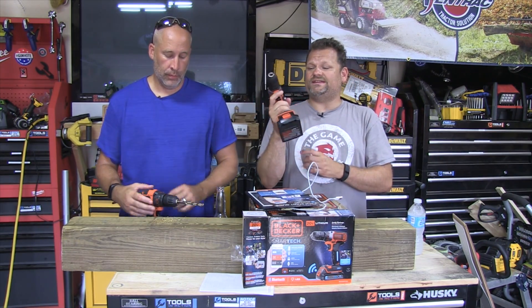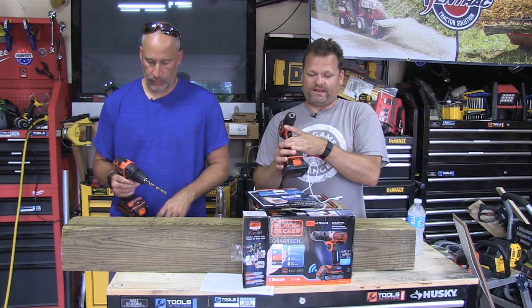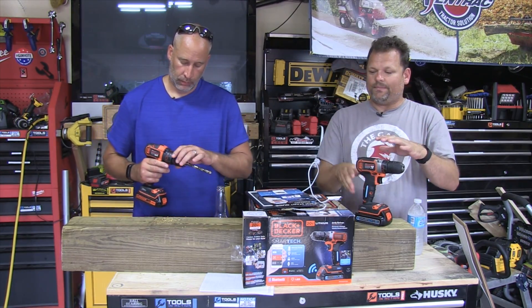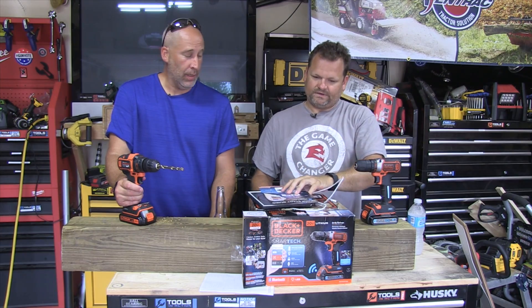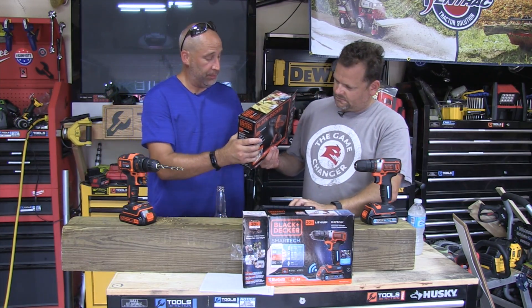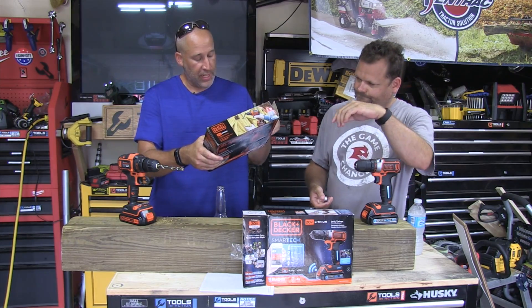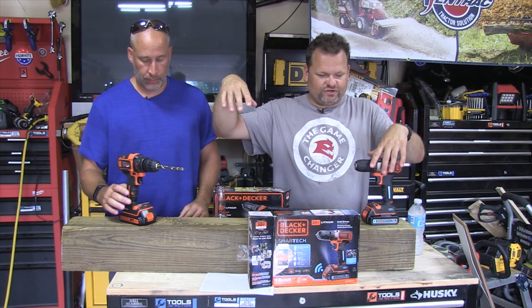What I like about these tools is they have a really ergonomic grip — this is a really nice grip right here. The tool is light and very well balanced. Another thing about these tools is they have low RPM, so they're not going to twist off a homeowner's arm. Even a grandma or grandpa could probably use them. This Bluetooth model here runs at 650 RPM, and the other one has two speeds: zero to 360 and zero to 1400.